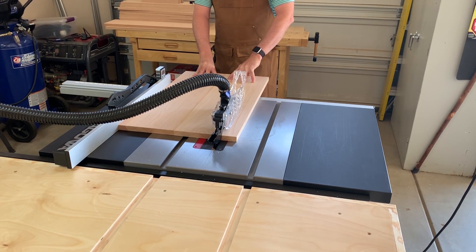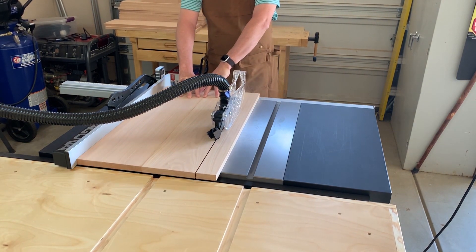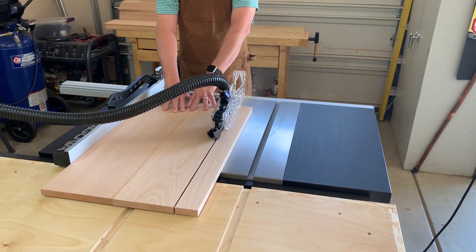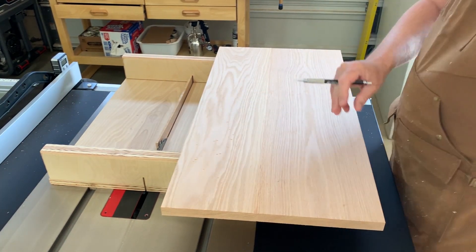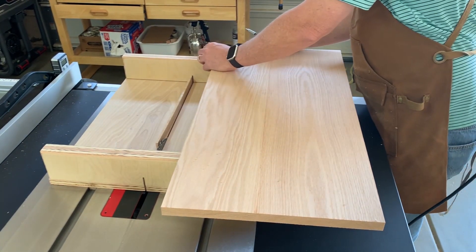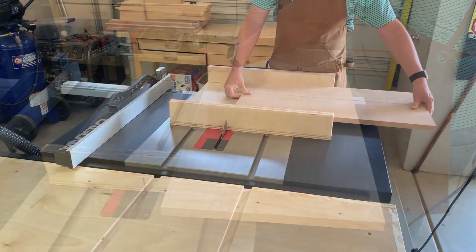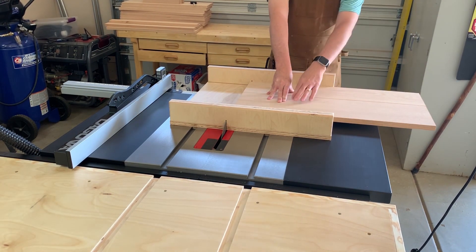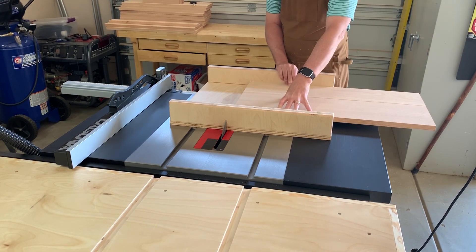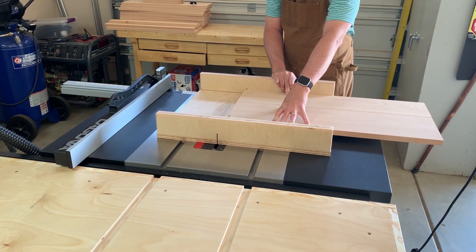Once the panel is dried and has been removed from the clamps, it's time to cut it to final dimension. Here I'm doing a rip cut on the table saw and getting the panel to the flag's proper height. Here I've already cross cut one clean edge. I'm simply marking the final width of the project. Using a woodworker square, I mark this measurement on the face and on the edge of the panel. Here I am positioning the panel on my cross cut sled, aligning the mark I made in the previous step with the zero clearance cut line on the sled. Once aligned, I'll run the final cross cut and the panel will be to the proper height and width.